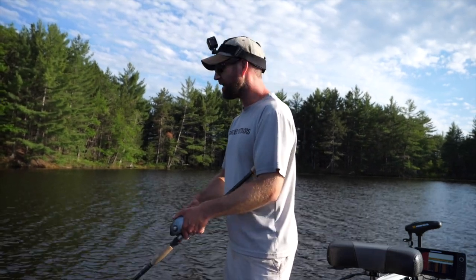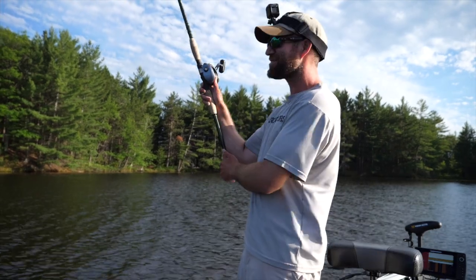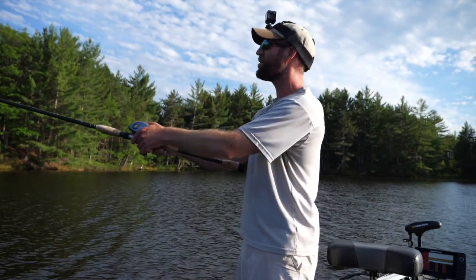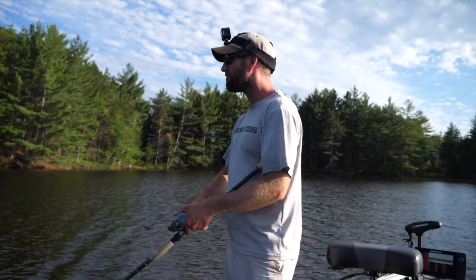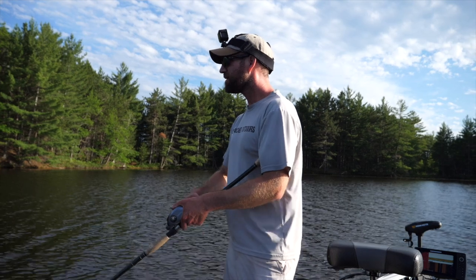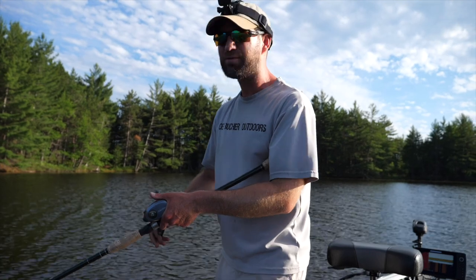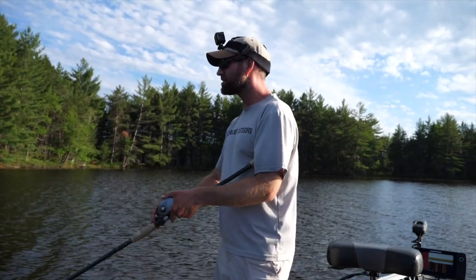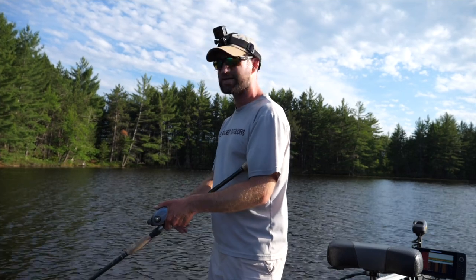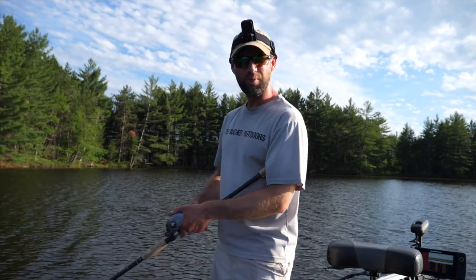As I'm working the Glide Raider back, I like to pause it. It's really a great way to trigger strikes. What I'm trying to do is change the cadence — I'll work it fast and then hang on it, let it glide out and just pause it in place. Then I'll work it fast, work it slower, and then pause it again: fast, slow, pause.